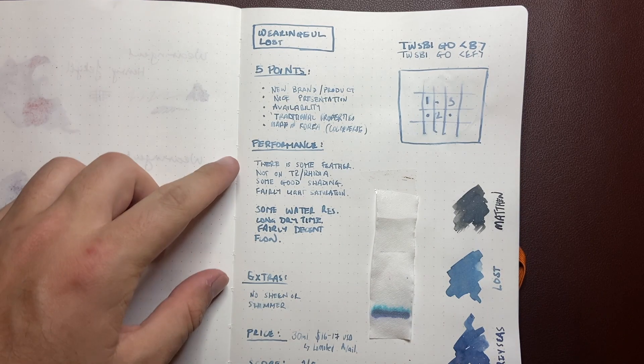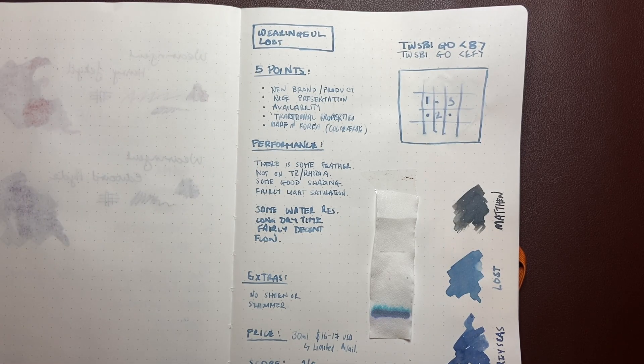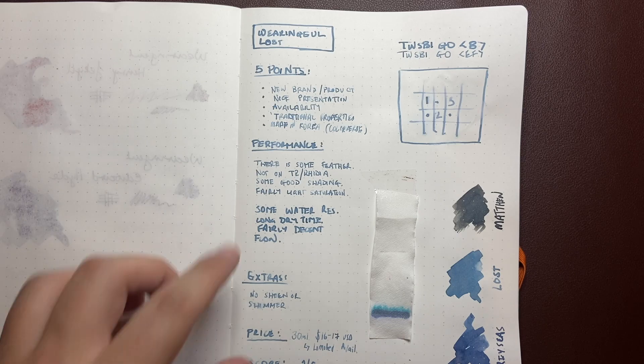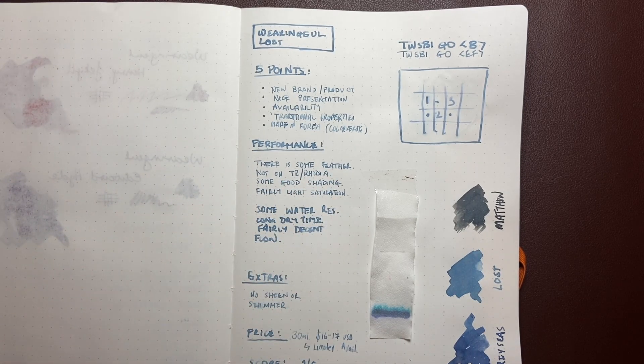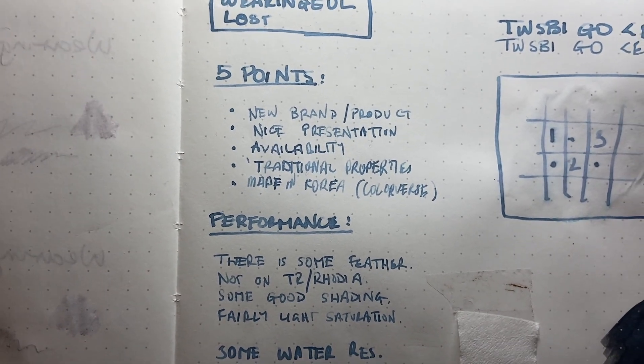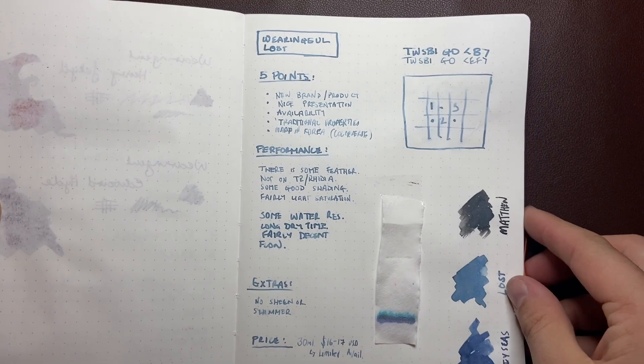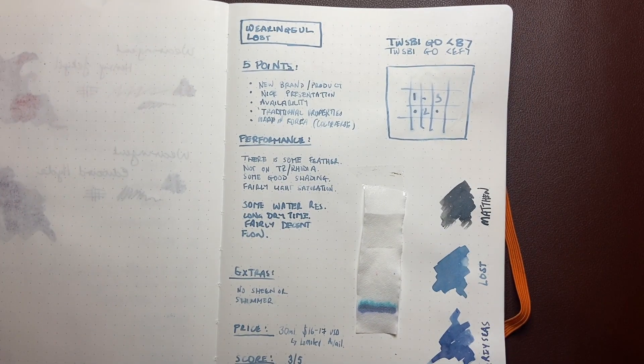Let's talk about performance. As we'll see when we look at it on some of the lower-end paper, there is some feathering — it actually feathers and bleeds quite a lot, though not on Tomoe River or Rhodia. There is nice shading; I'll bring this up close so we can have a look. You can see beautiful shading. The lighter shading is maybe a little bit light for some people, but where it pools it looks beautiful.